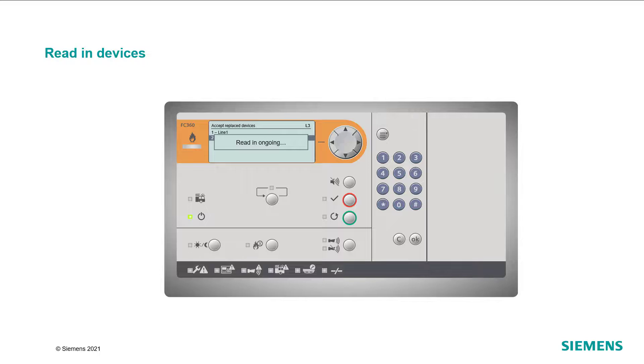After that, the panel will show the message "Read in ongoing" until the process has been completed.